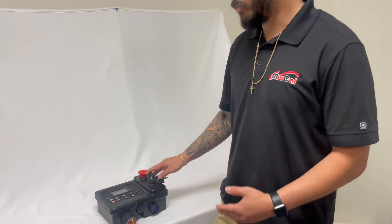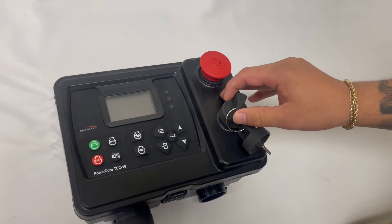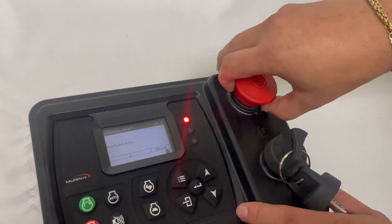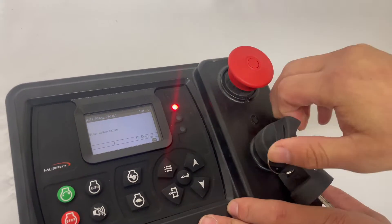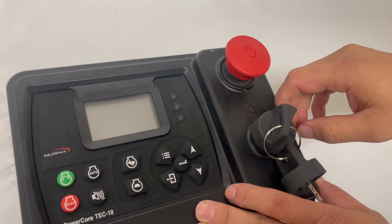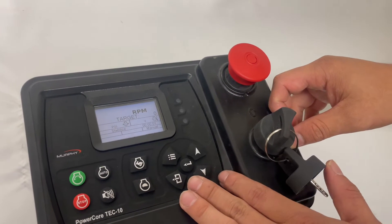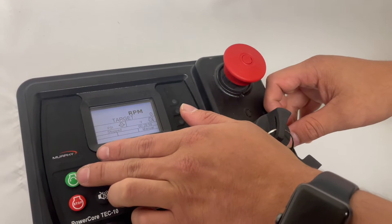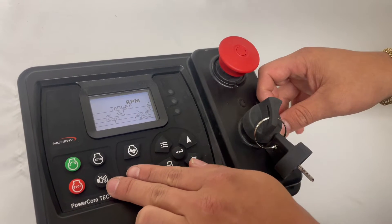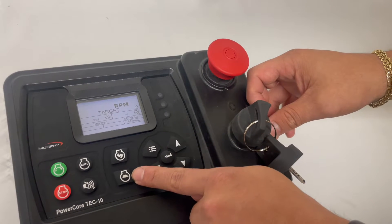Our first step: once we power on, you'll be greeted with your menu screen. In this case, I have the stop switch active, so I'm going to release it and then do a reset. As we load up, we'll take a look at our buttons. Here we have manual start, manual stop, auto, disable your alarm, RPM up with the little rabbit, and RPM down with the little turtle.